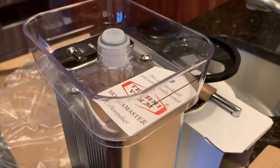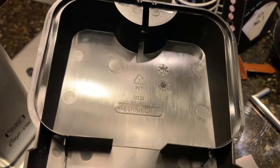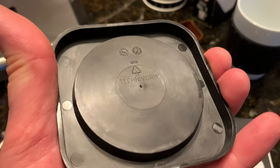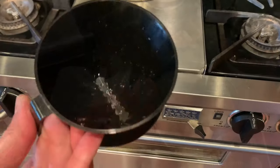So I went in search of a single cup maker that could satisfy my desire for a great cup of coffee, while at the same time be easy to use and clean. After some research, I decided to give the TechnoVorm MochaMaster Cup One coffee maker a shot.